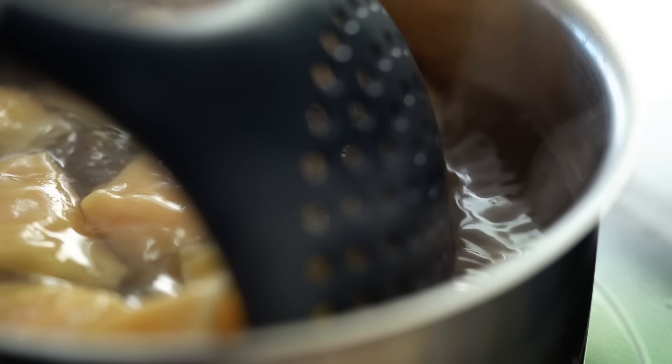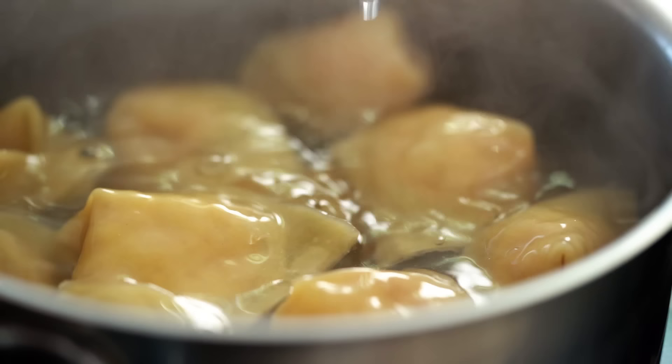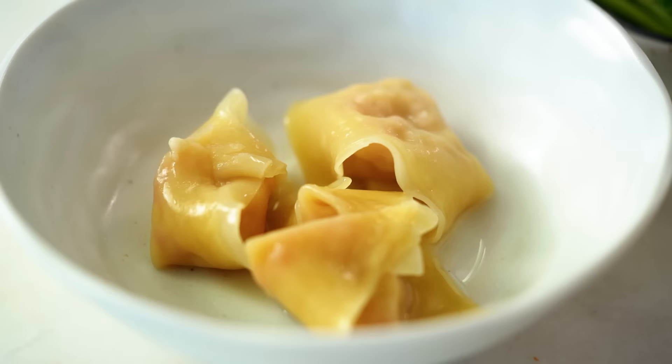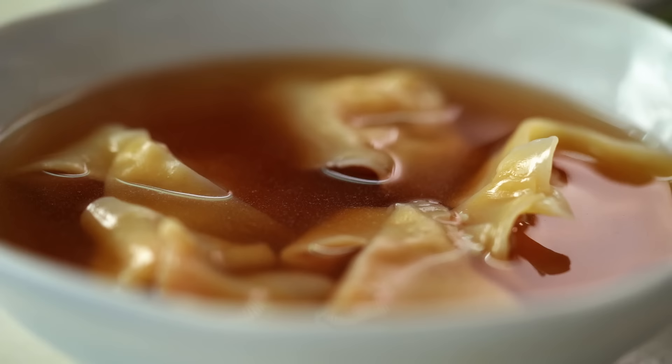Add your beautiful little wontons into the boiling water and give them a little stir to make sure they're not sticking to the bottom. Cook these for about three or four minutes, or until they're all floating at the surface and the wonton wrapper is beautifully soft and silky, and of course the filling is cooked through. These are looking really good. Just pop them into a serving bowl, then ladle over that beautiful hot savory broth, and finish with a final scattering of spring onions. That, my friends, is a little bowl of perfection — very simple, nowhere to hide, so you've got to get it all right.